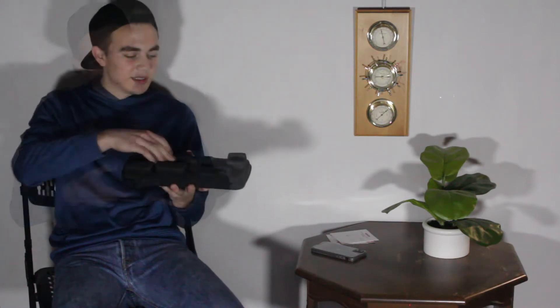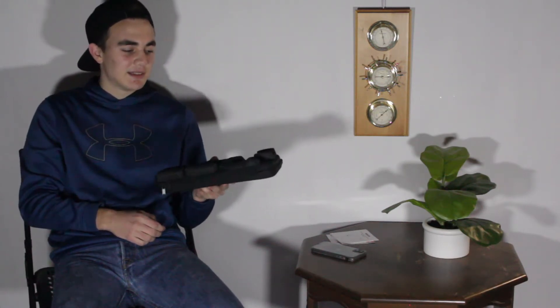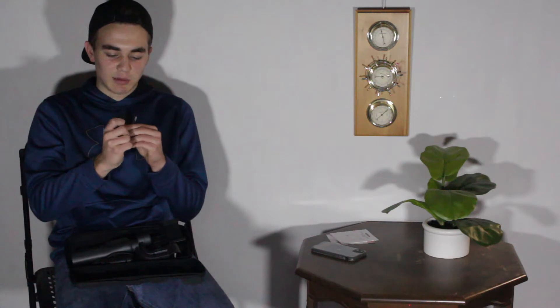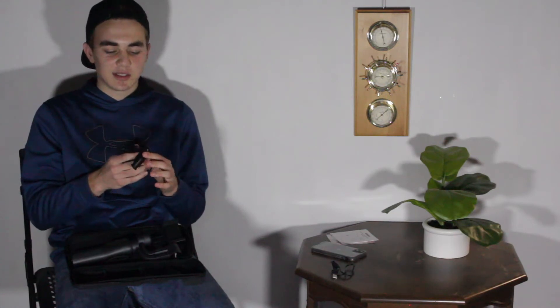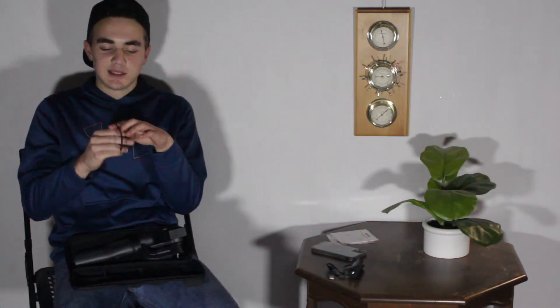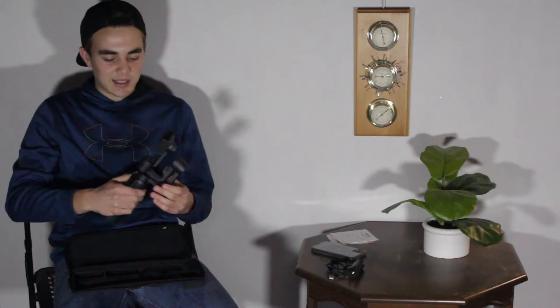Opening up the carrying case — it's interesting that it's shaped like the gimbal rather than just a rectangle, but it doesn't really matter. Inside we have the beautiful gimbal and some accessories: a USB Type-A to Micro-USB charging cable for the gimbal, a tripod attachment for the bottom, a wrist loop so you won't drop it, and the actual gimbal itself.